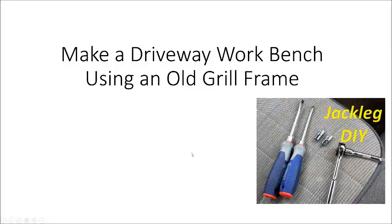So, a real quick video. This is a little bit different than my typical videos, but I ran across an old grill — a barbecue grill, gas grill — that someone was throwing away. And I always look at those things and think there's got to be something you can do with it.